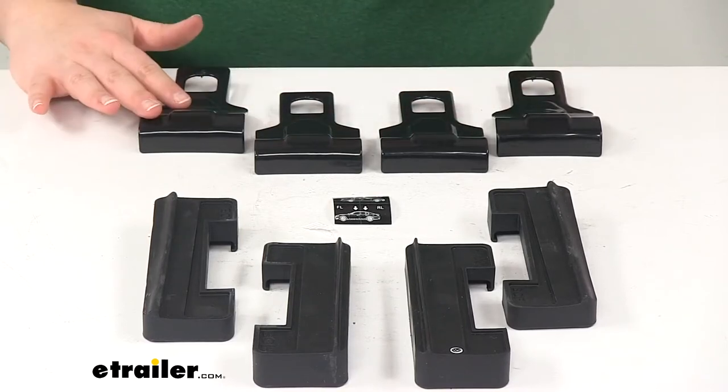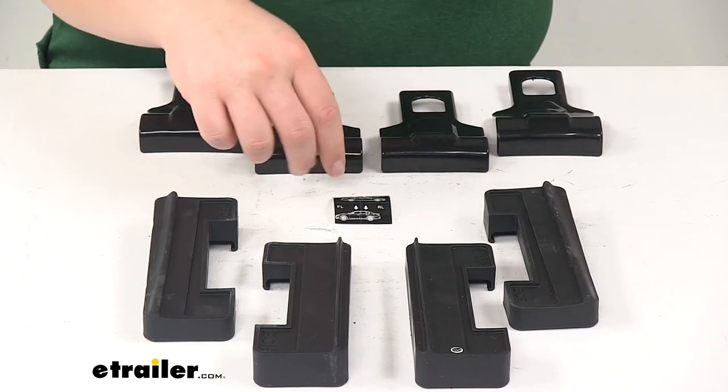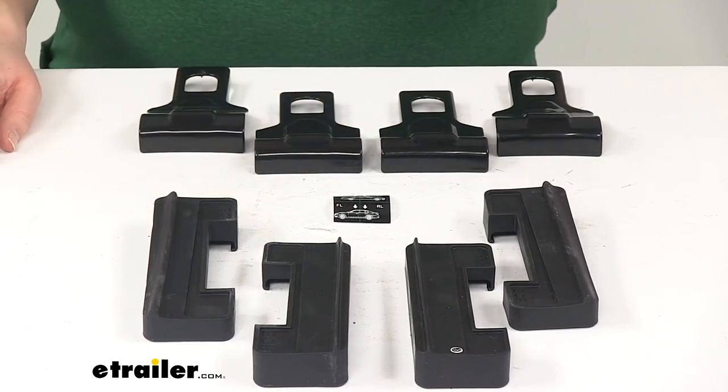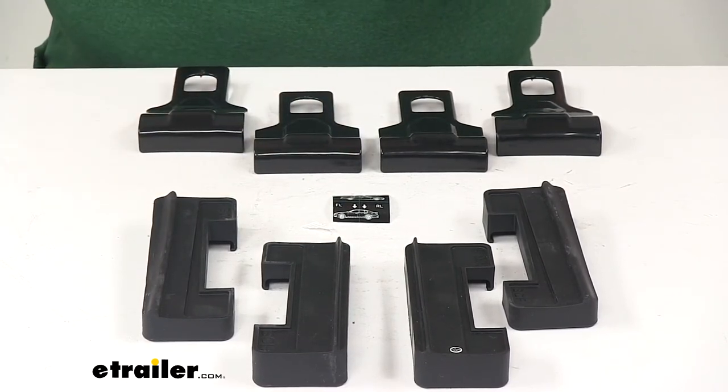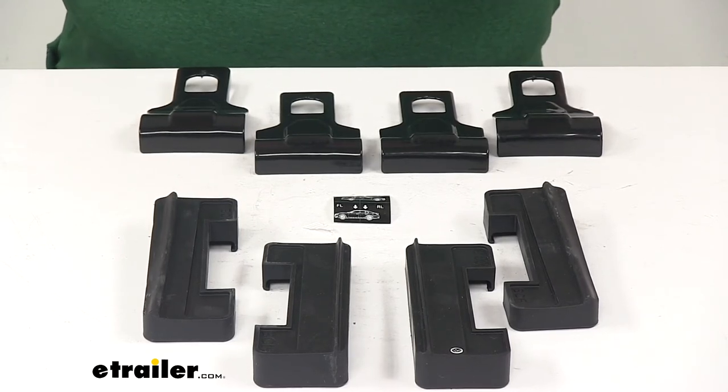The kit includes four mounting brackets, four pads, stickers, and installation instructions. This product also comes with a limited five-year warranty from ROLA. That's going to do it for our look at the Custom Fit Kit for ROLA DFE Series Roof Rack End Supports.